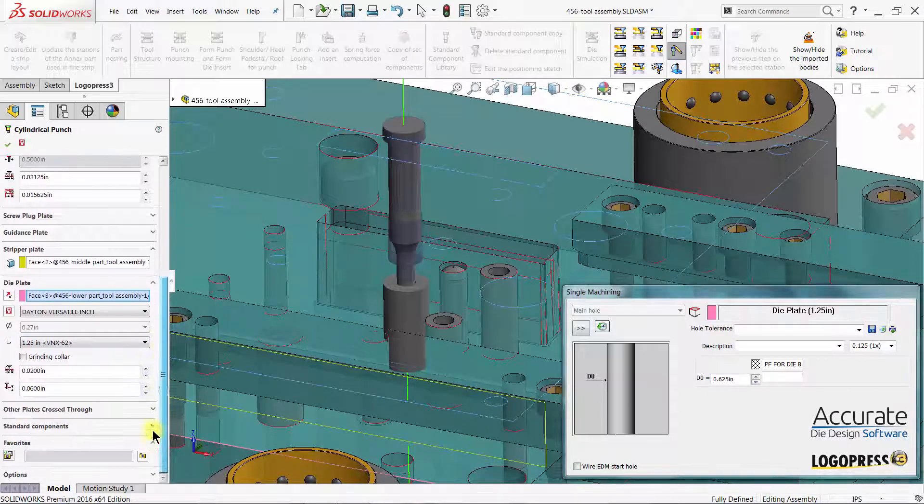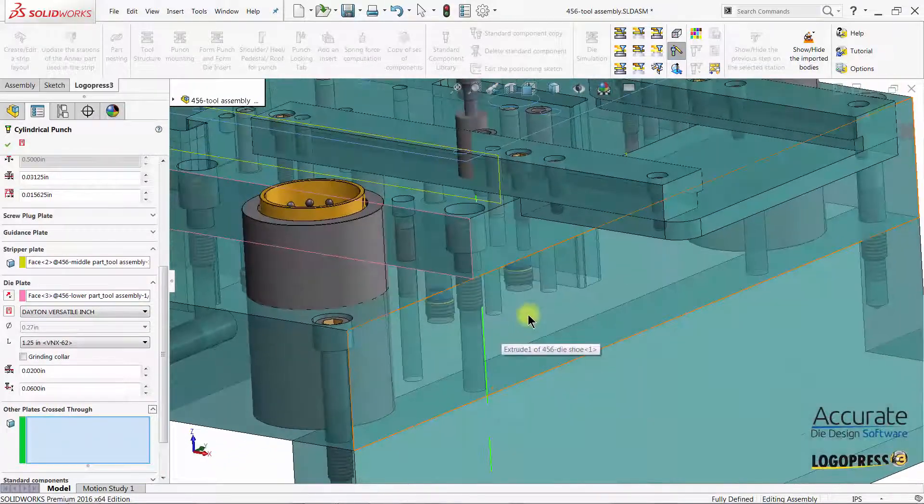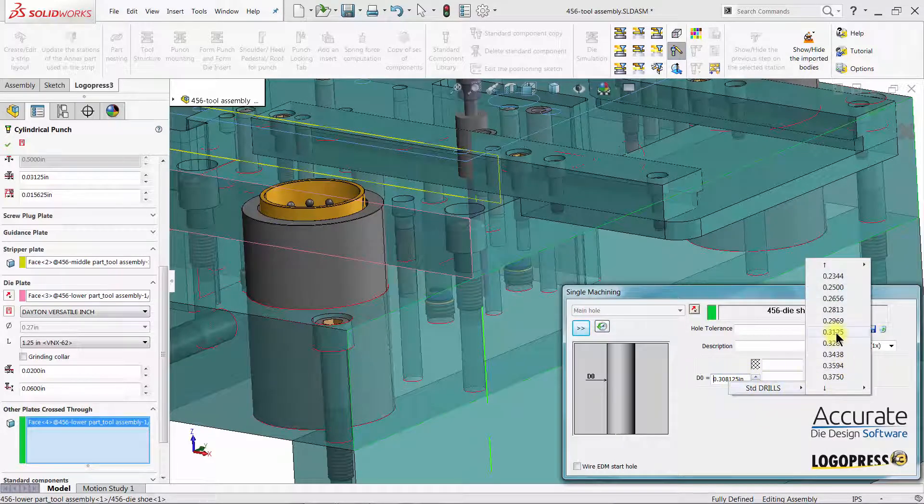I enter the die clearance. Under Auto Plates Cross Through, I can choose to put clearance in other plates, such as slug clearance in the shoe, and select the standard drill size for that slug clearance.